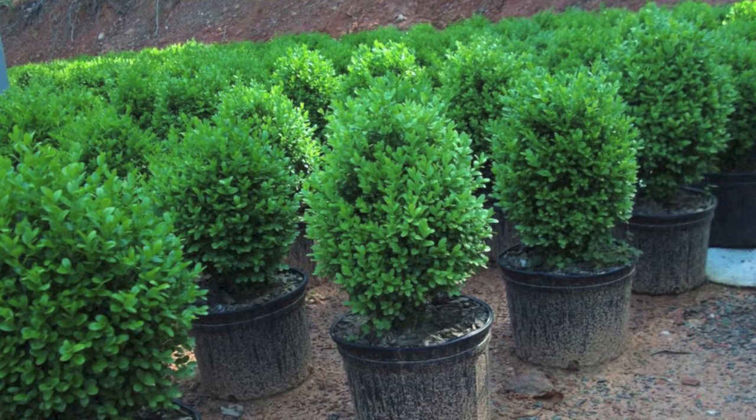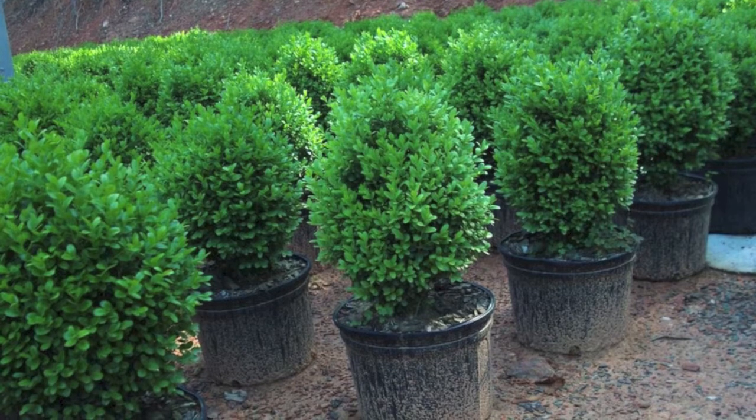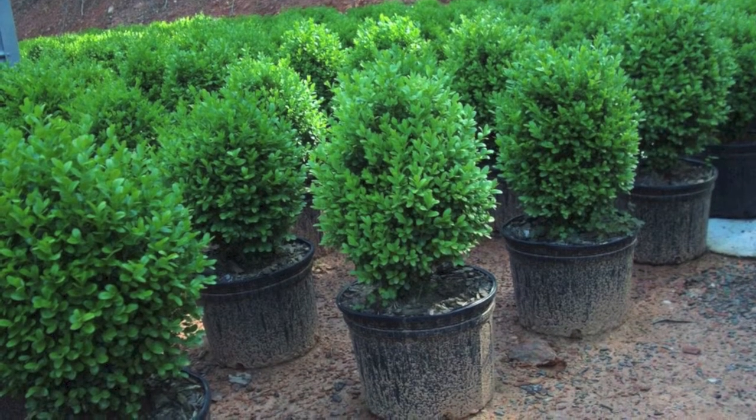The English boxwood is an evergreen hedge that grows either two or three feet high. It is a hit for many landscapers because of its small size and dense foliage.